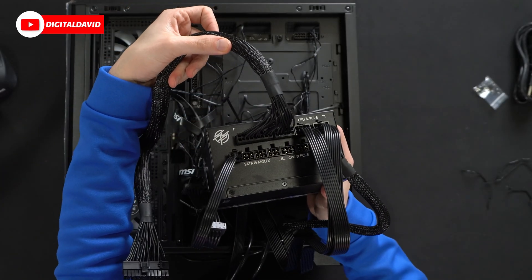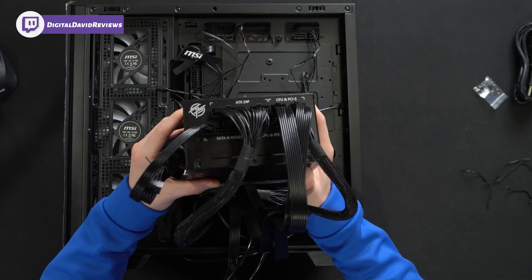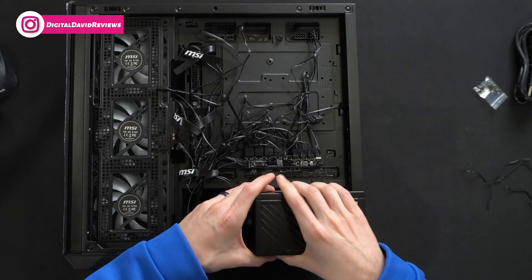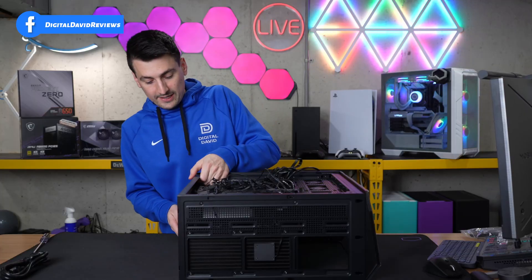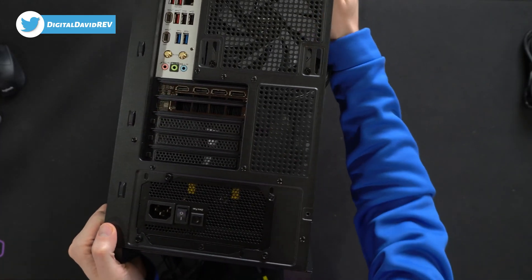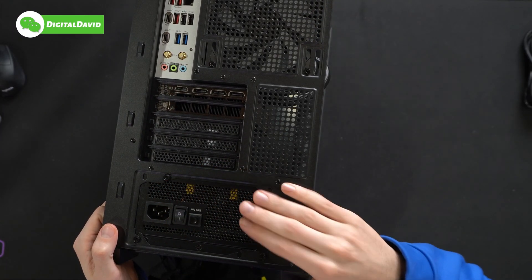With all cables connected — SATA for fans and RGB, motherboard cable, two CPU cables, and the GPU tucked underneath — we have plenty of additional ports for future use. That's what's great about fully modular power supplies. Now we'll gently work it into the back of the case and fasten it with the included screws. You can see the power supply is now installed.